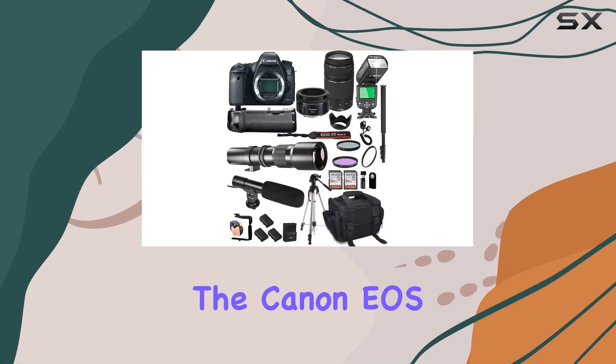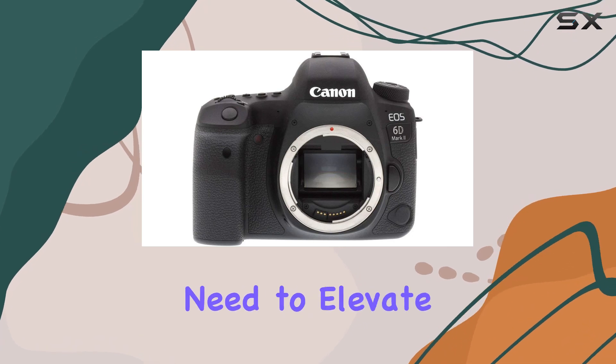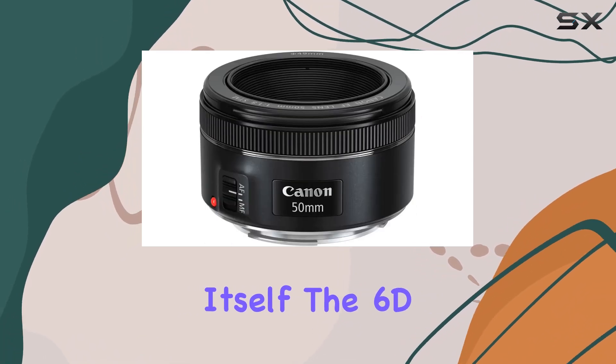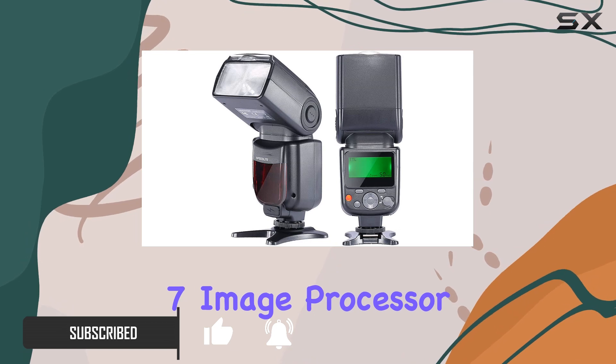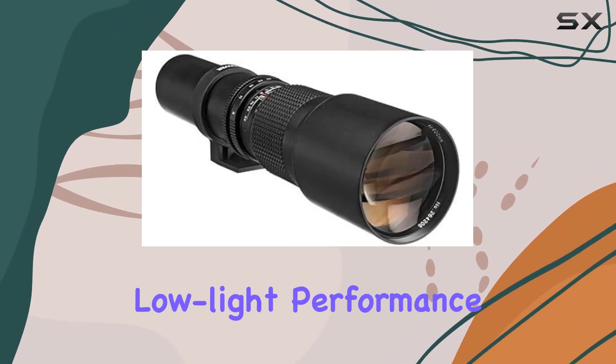Today, we're diving into the Canon EOS 6D Mark II bundle, a comprehensive kit packed with everything you need to elevate your photography game. Let's start with the camera itself. The 6D Mark II boasts a 26.2MP full-frame CMOS sensor and a Digic 7 image processor, delivering stunning image quality and impressive low-light performance.